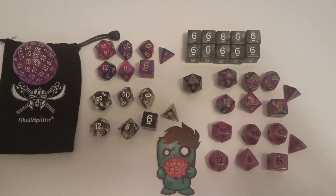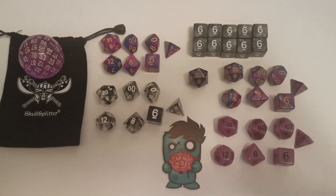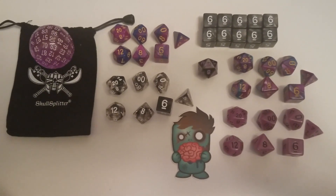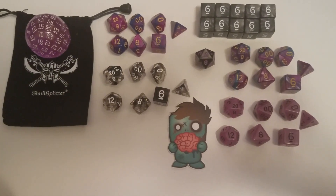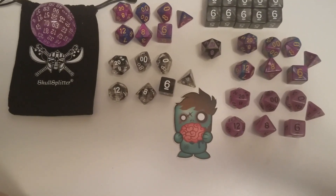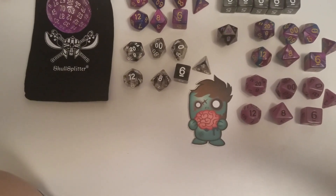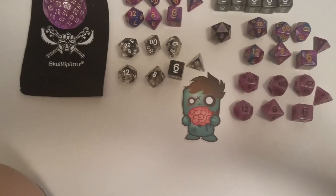I just won the necromancer bundle and the dice came really fast. One set is missing because I gave it away to a friend who needed more dice. When they emailed me saying I won and I emailed them back, I got shipping information maybe two or three hours after, and they came two days after that. Skull Splitter does really great at shipping your dice out pretty much as soon as you order.